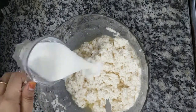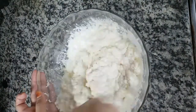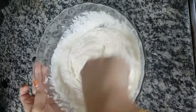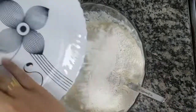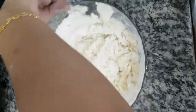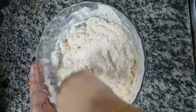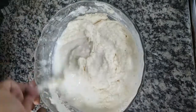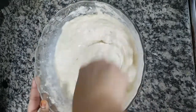Add buttermilk and mix the buttermilk. Mix it up a little bit, mix it in 4 tbsp of garlic.